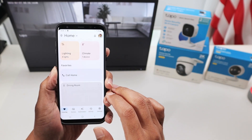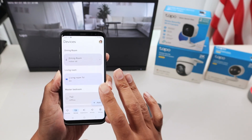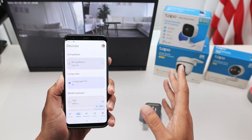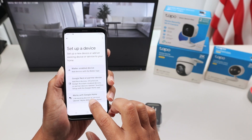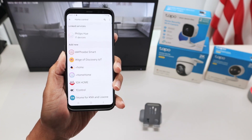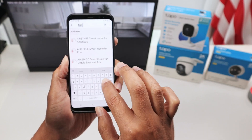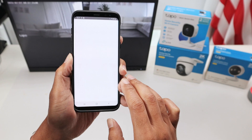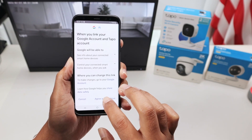You're going to add a new device here, so you come here to 'Device.' As long as you have the Tapo camera working first on your app - the Tapo camera is working - then you come here and add a new device. You're going to look for 'Works with Google Home' and look for Tapo. Just select here and look for Tapo - there we go.